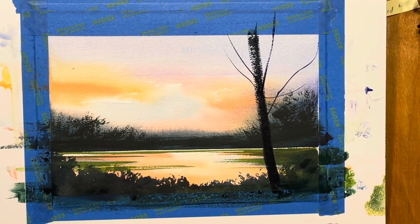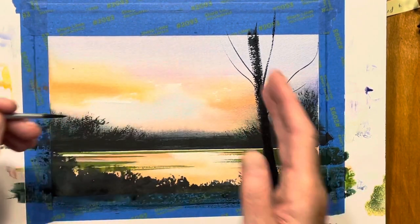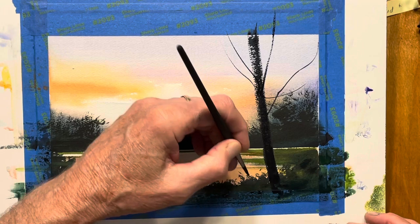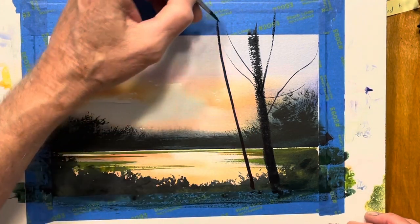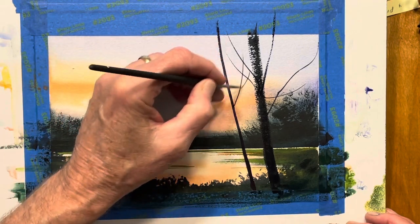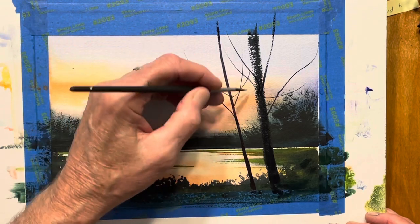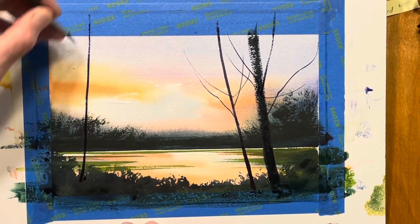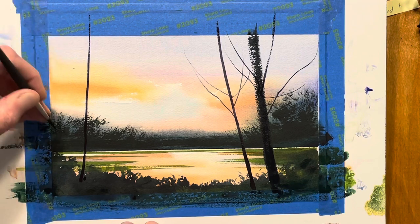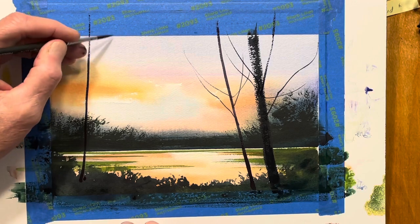I added a little bit of quinacridone violet to this color, just to warm it up a fraction. As we're getting to this brighter area, I wanted it to have a little more warmth — though that may not show up on the camera. Here on the other side — you can hear my nails on the surface, which means my hand is resting and I can put in these nice, delicate little branches.